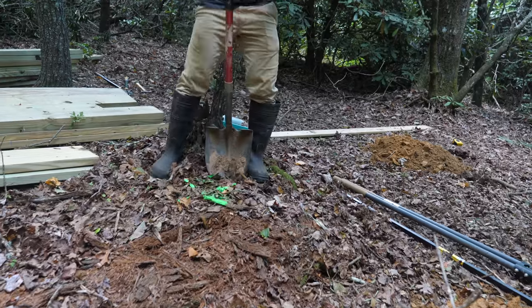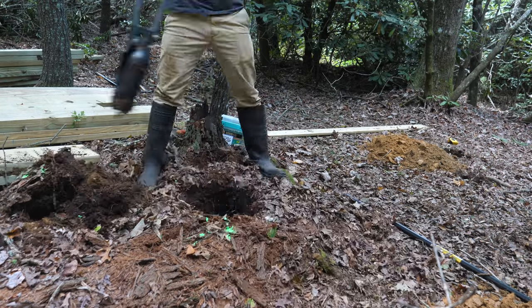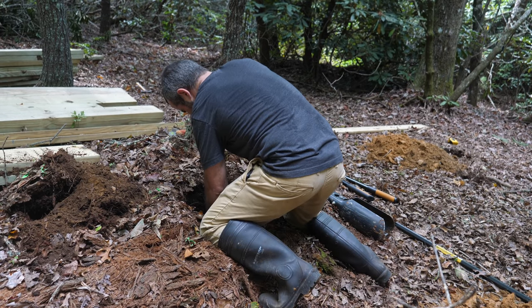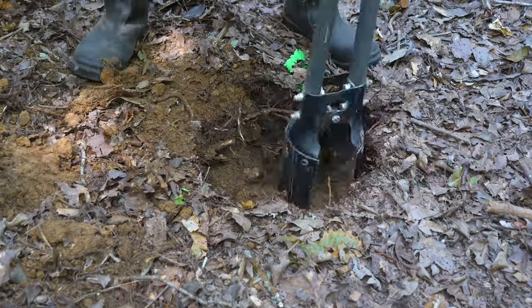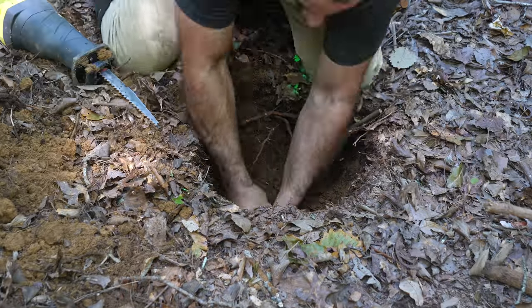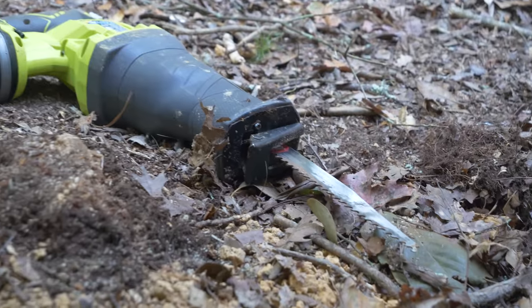Like the bike wash station, we're building what is basically a deck. But this time we need to dig much bigger holes and contend with roots. The reciprocating saw has been a lifesaver in these tight spots where swinging a machete just isn't possible. Since continually exposing the saw to dirt and moisture may shorten its life, I'm interested to see by how much.